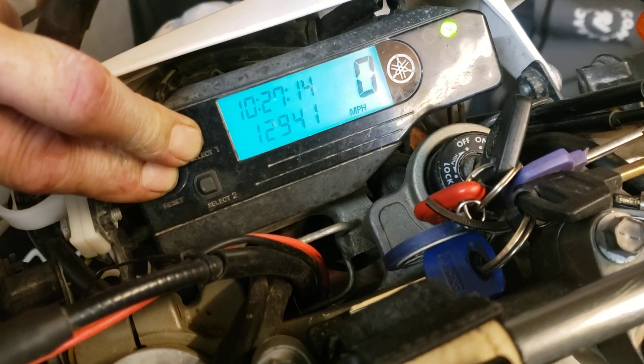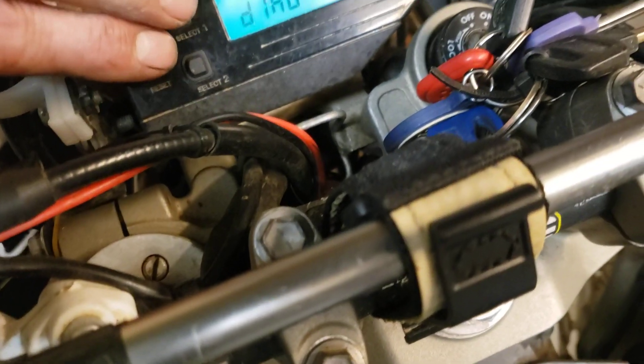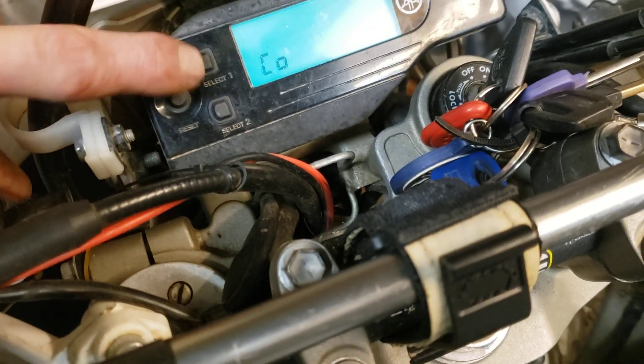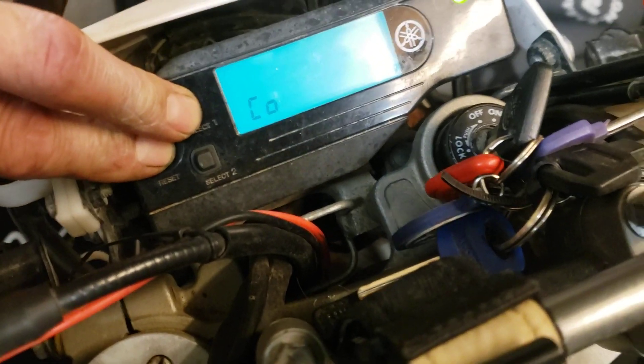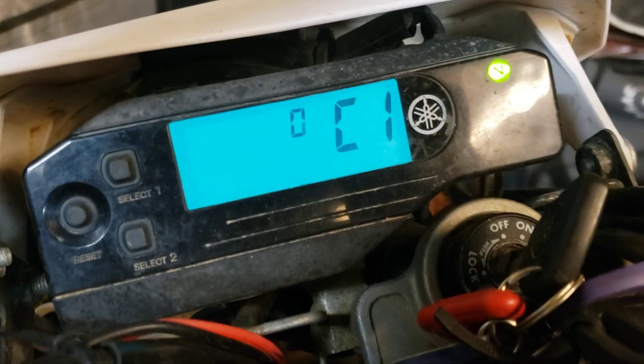You should get 'Diag' come up — there it is. Then press select and it goes into CO. Press select and reset again for about three seconds and there it is: 'C1', and that's your rev counter.